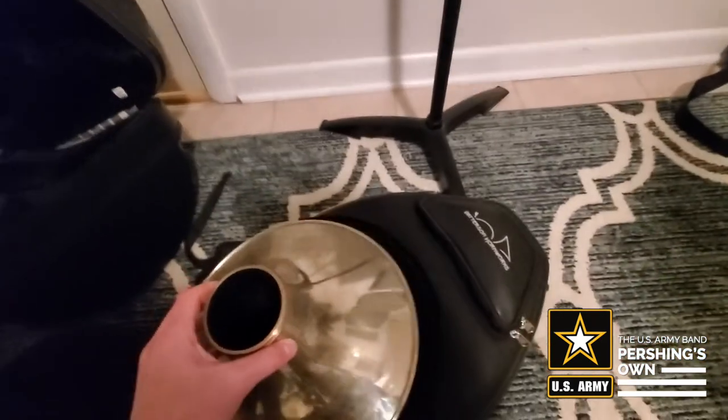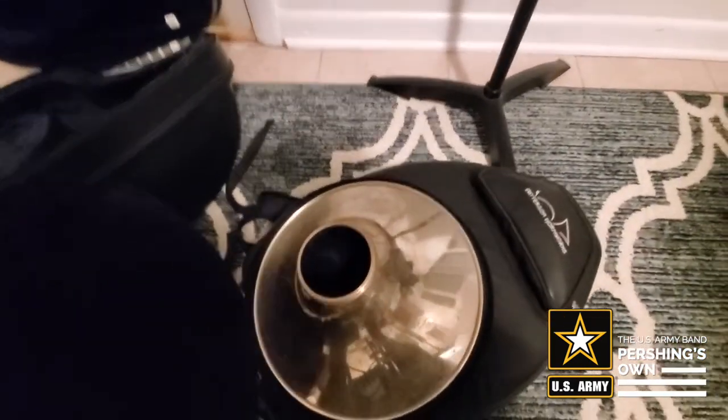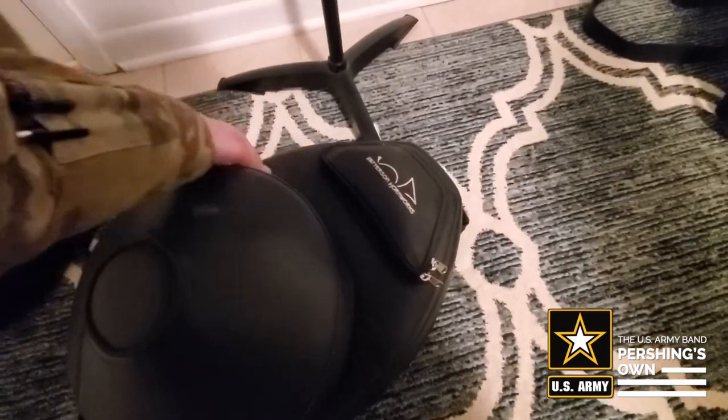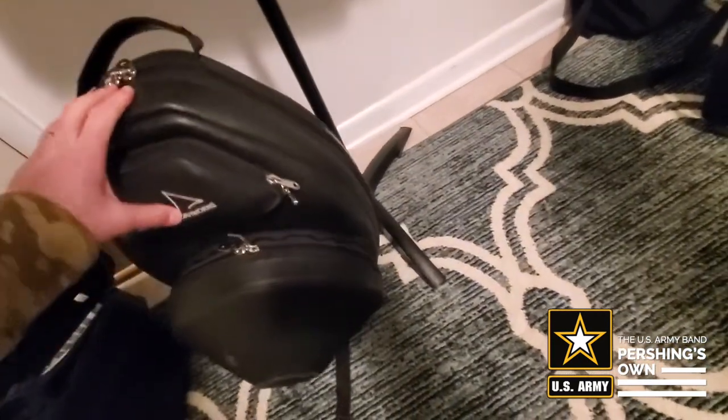And then the bell goes in the bell case. Close that up and zip up both sides. Then put the case somewhere where it can't be stepped on and it can't fall over. I hope you enjoyed that video, and I hope to see you on the next one.